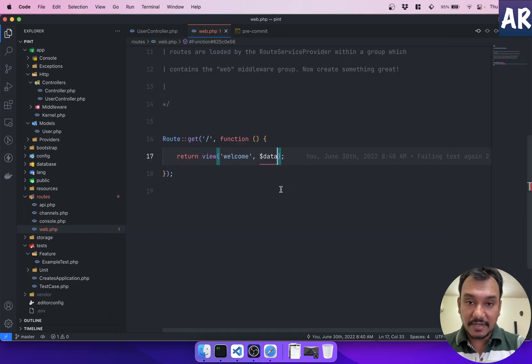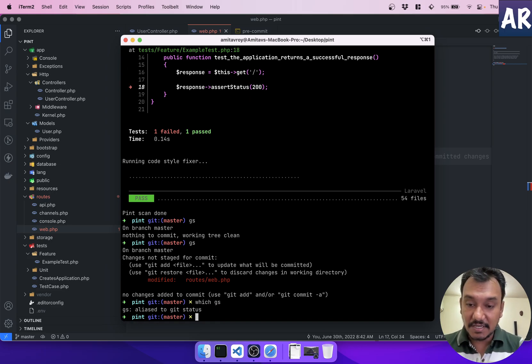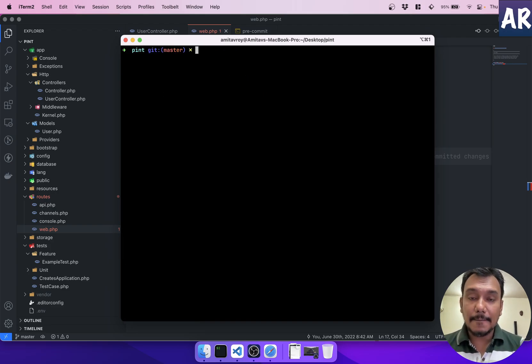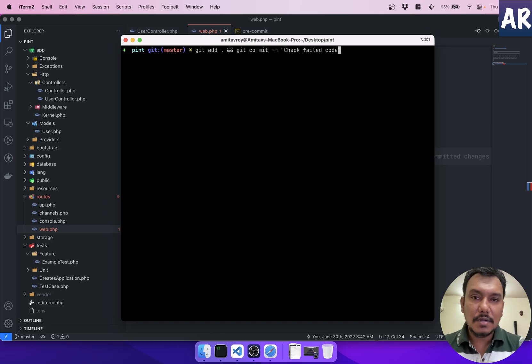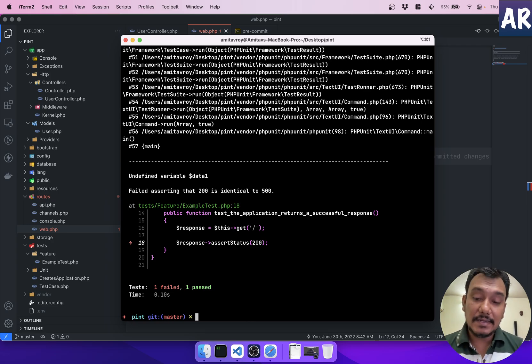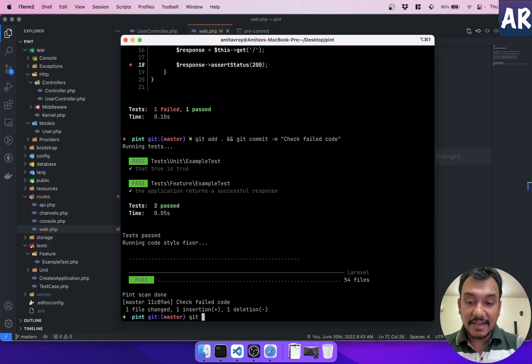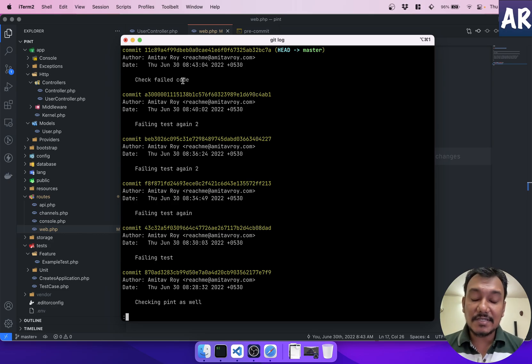Now the full flow works. With a failing test, I do `git add` and `git commit` — it says 'check failed' and the commit does not happen. Checking `git log` confirms the failing commit didn't get recorded. Once I fix the test, everything works correctly and the commit goes through — the last commit no longer includes the failing test code.